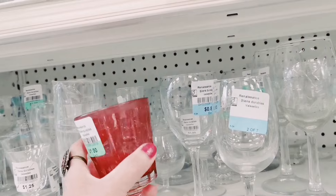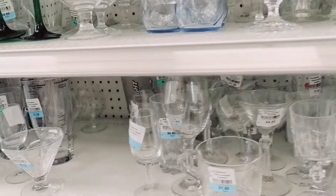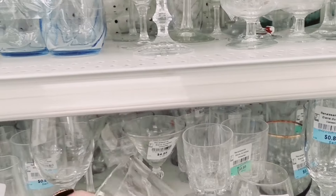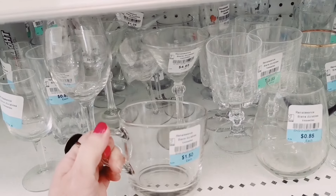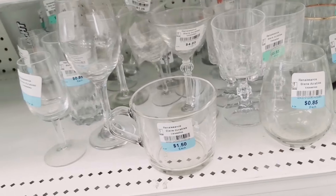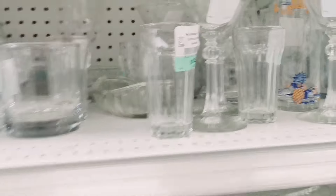I like this, but it is kind of a wine glass. I'm looking for, you know, like the IQ style. Looks pretty cool. I like the handle on the oil. That's for $1.50.